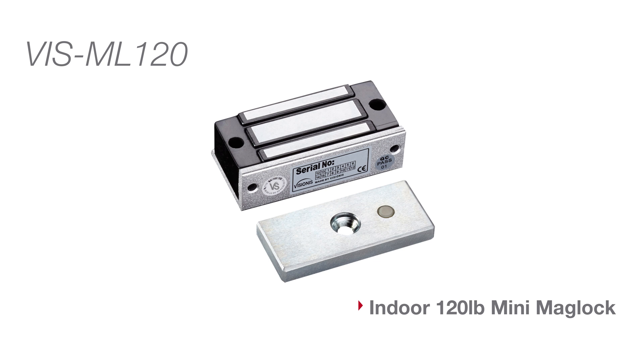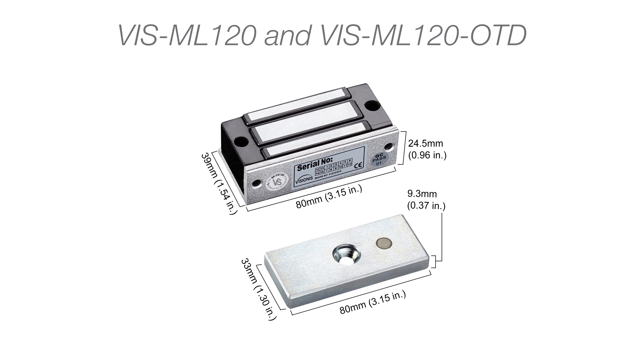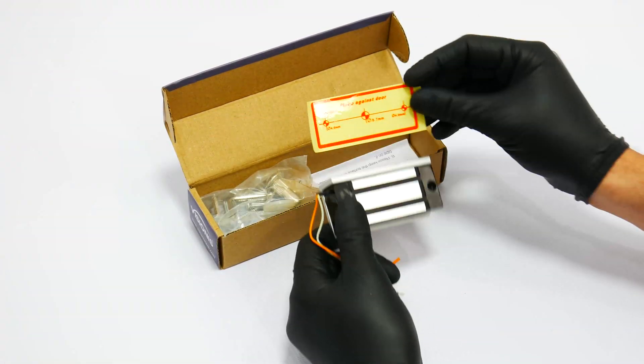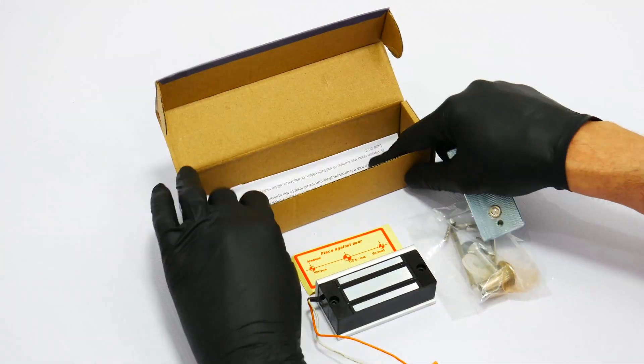Model VIS-ML120 is our indoor model. Model VIS-ML120-OTD is our outdoor model. Here we will show you the measurements of each lock and armature plate listed in this video. In this section we will show you all the maglock features and the unboxing of the maglocks. All packaging is subject to change.